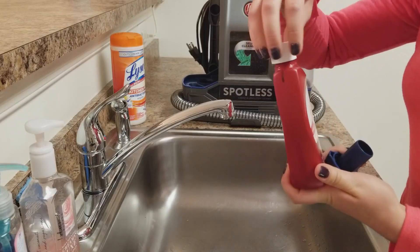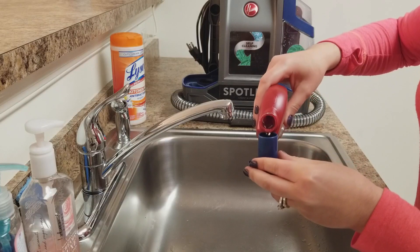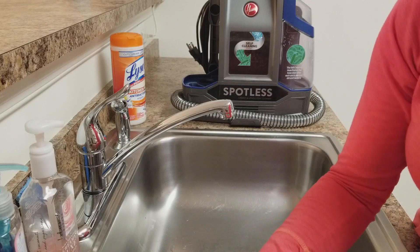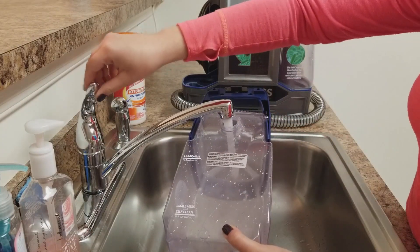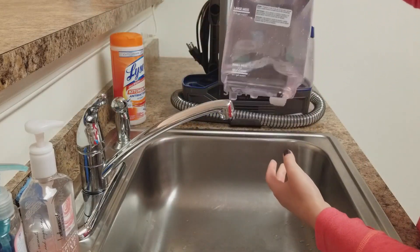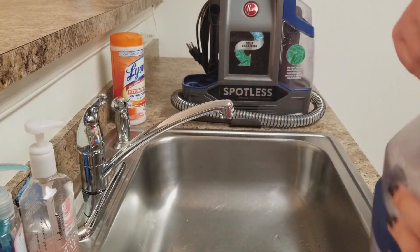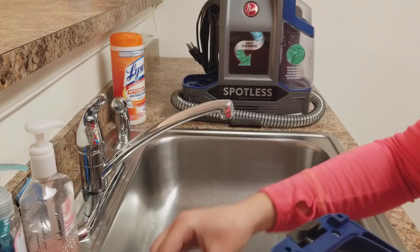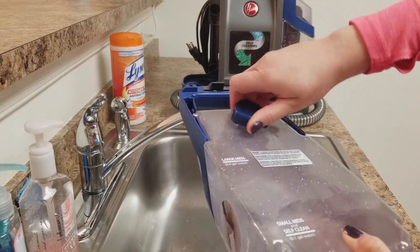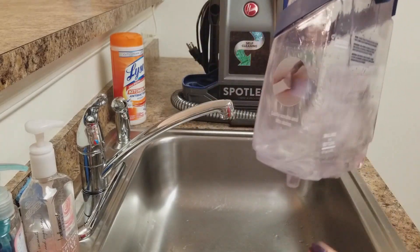I'm going to fill that up — I'll keep the solution to the side because we're going to add that after we add the water. I'm going to use a little bit of hot water, nothing crazy. I went just a little over the line but that's fine. I'll pour that in and close it nice and tight, then give it a little shake.